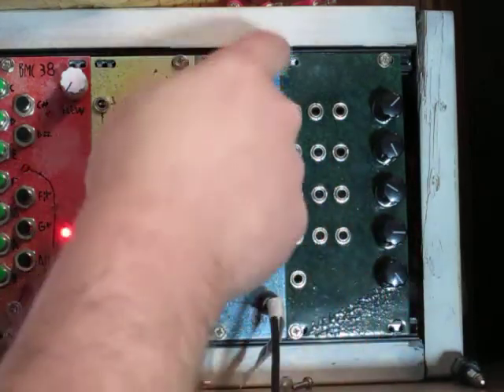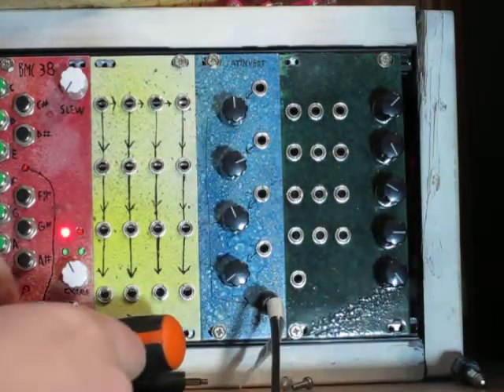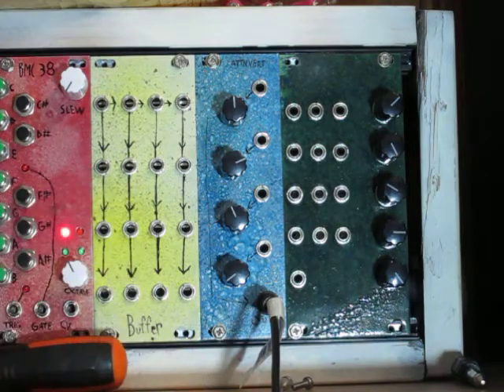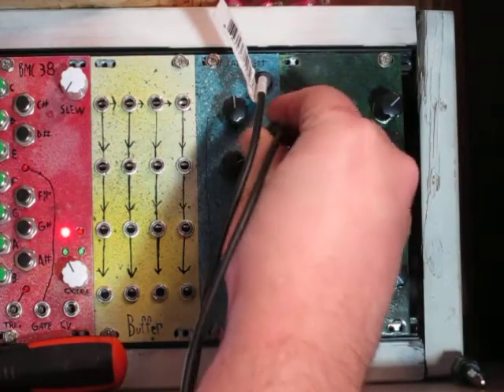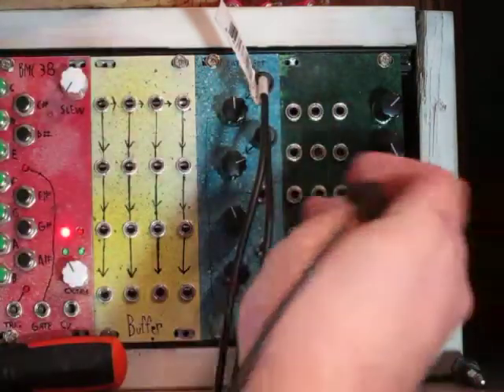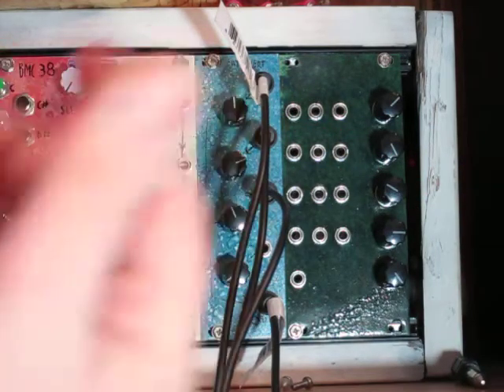It's pretty simple — it's got four inputs, four attenuverters, and then an output. I've mainly been using it for mixing different DC signals for control voltages and things like that, but you can also use it for mixing different waveforms together from an oscillator or other things. Here's just a little patch with a few gates and a sequencer that are controlling the pitch.